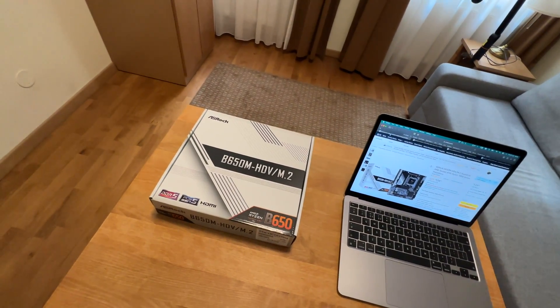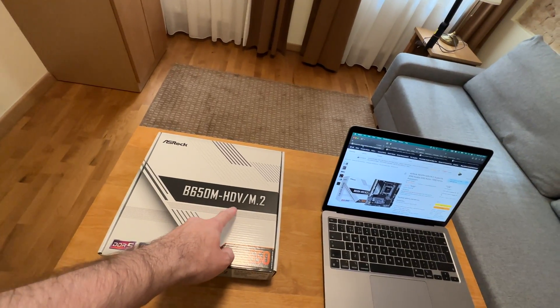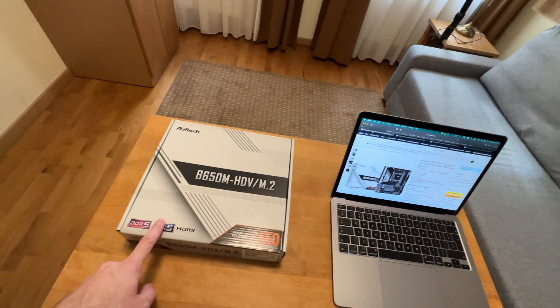Hello, it is I, Vadim, and this right here is the ASRock B650M HDV M.2 motherboard.